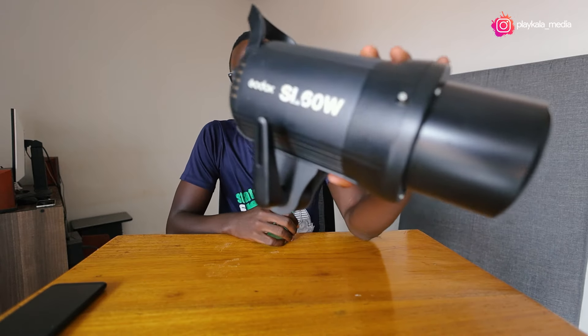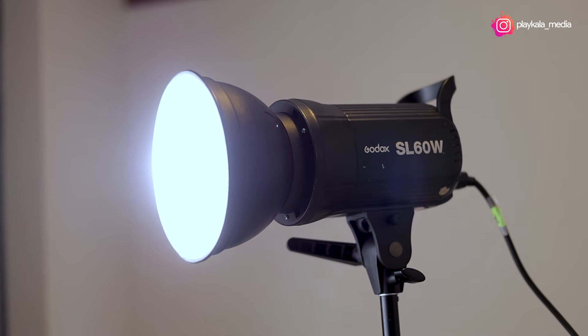Hello guys, welcome back to the channel. Mr. Playcolor right here. I'm really, really excited. First of all, I want to thank you guys — those who've been following through the lighting series. We started on the issue of lighting, and I just thought to interrupt the series to present to you this old boy. This is the Godox SL60W.